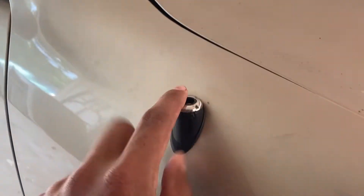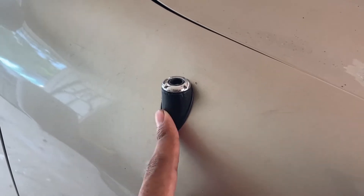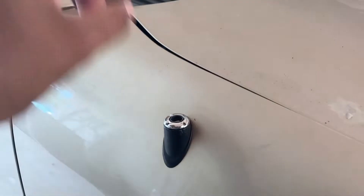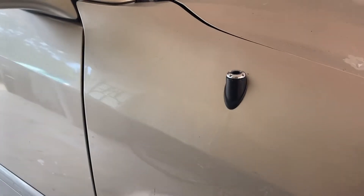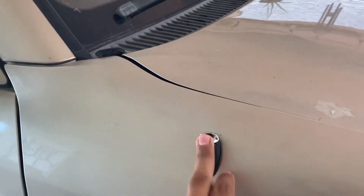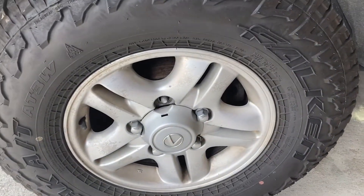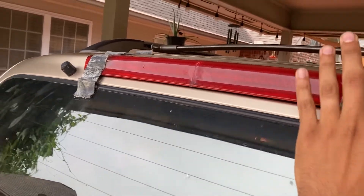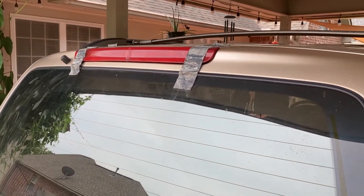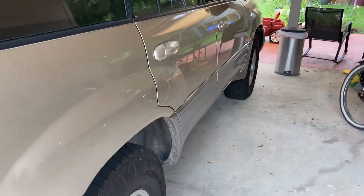Another thing I want to do is replace the antenna. The previous owner said it got ripped off in a car wash. The car has an automatic antenna, so every time you turn it on it extracts and when you turn it off it retracts — I can hear the motor running each time. I'd like to fix that. I also think I'm missing a lug nut — I already ordered that on eBay. And I ordered a third taillight on eBay for about 40 bucks — a new LED knock-off shipped from California.